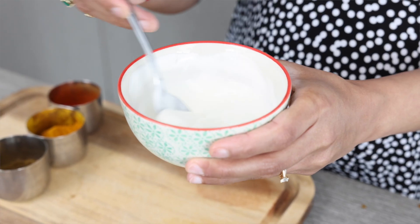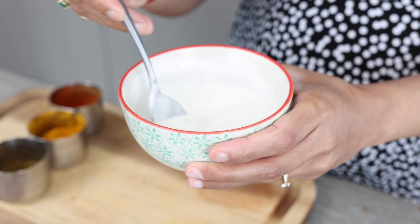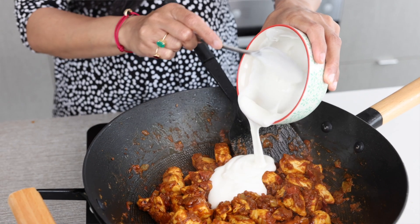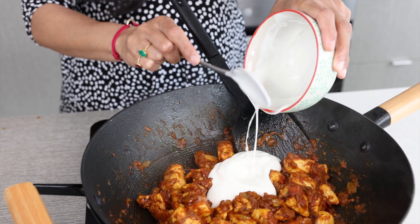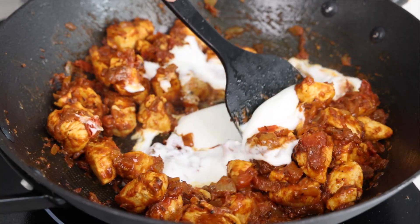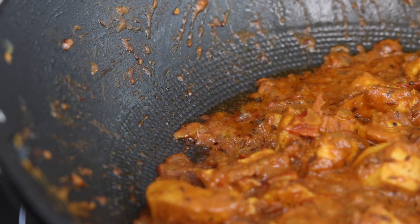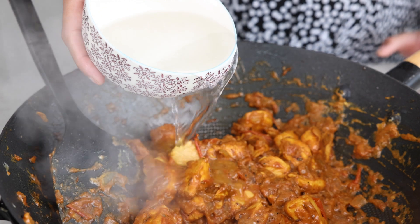Now that it's nice and smooth and the heat is down low, we're going to gently pour it in and then swirl it into the chicken and tomatoes. We're going to further cook it until the oil starts to separate along the edges.